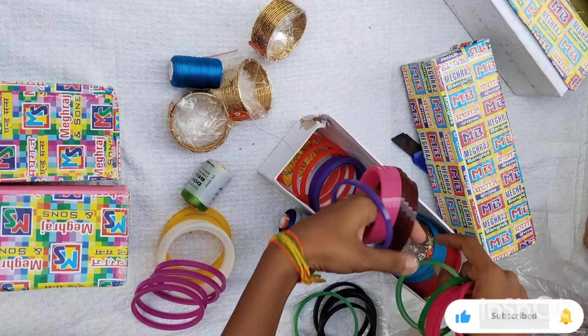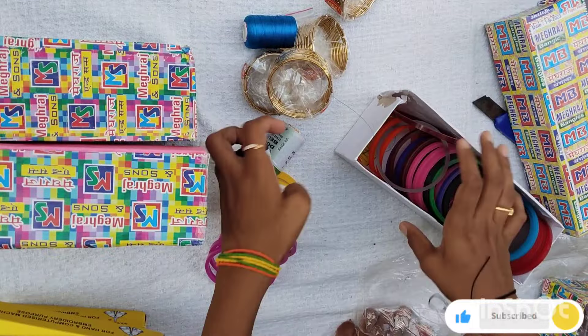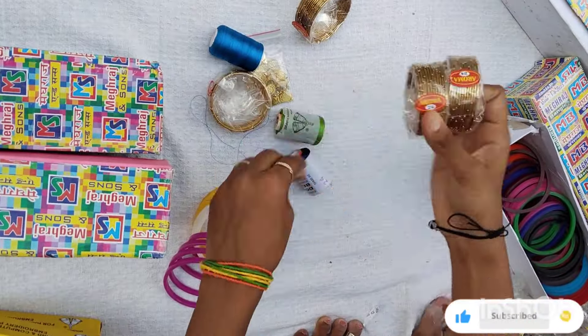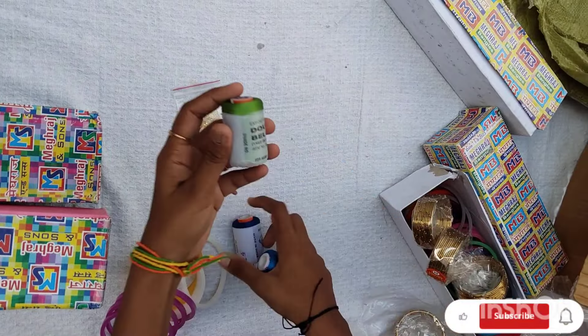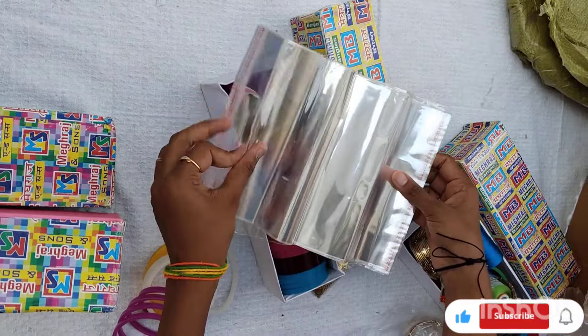If you look at the first material of the bangles, I will show you how to make it. I will show you four bulk orders this month. If you look at the dotted bangles, I will show you how to make them.